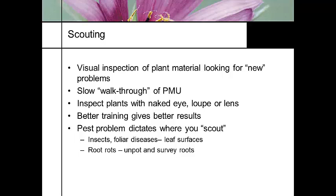Some greenhouse growers will drive me crazy — I go to Welby Gardens and want to pick up a water hose because everything looks wilted, but that's actually a production practice they use: they grow things on the dry side so they don't have to use growth regulators. So do a slow walk-through, looking at everything. Training naked eye, loops, and lenses — and constantly training your people. A lot of times the pest problem dictates where you scout.